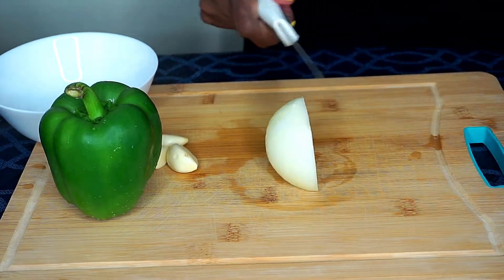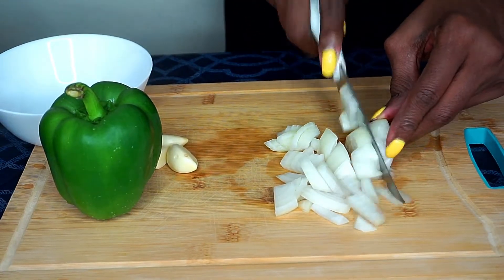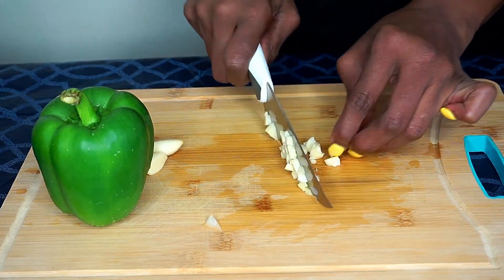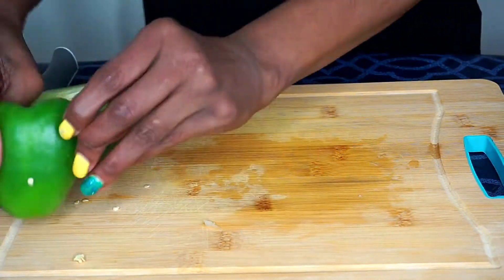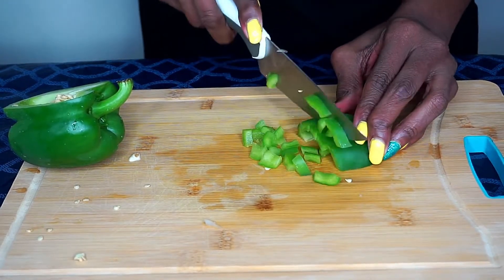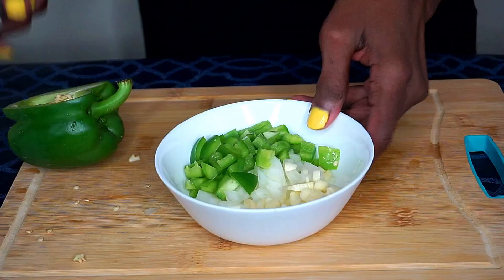Next I'm finely chopping half of my onion, doing the same with my garlic. For my bell pepper I'm going to use about a quarter piece and finely chop it as well. I place all my chopped vegetables in a bowl and set it aside.